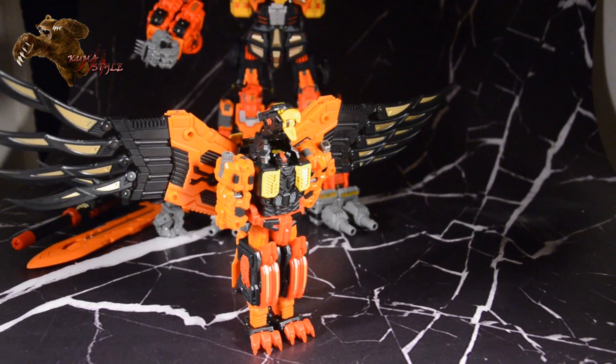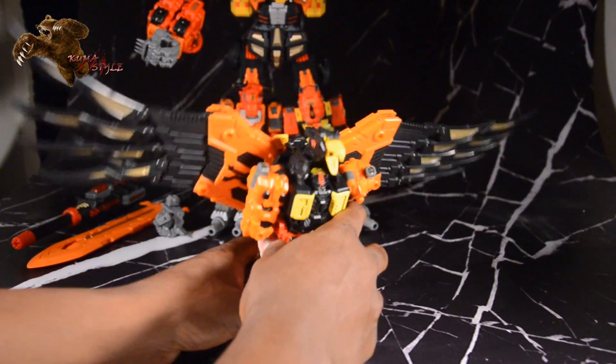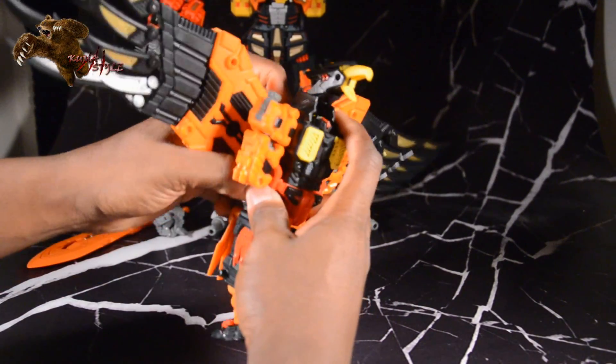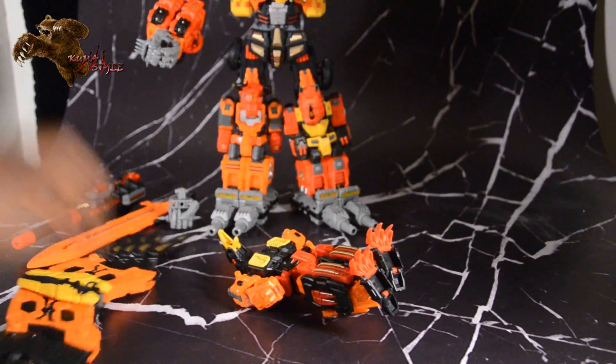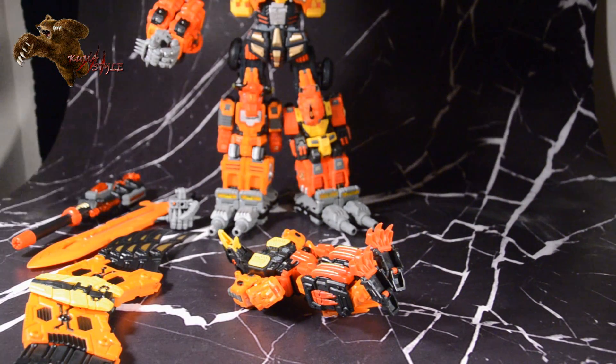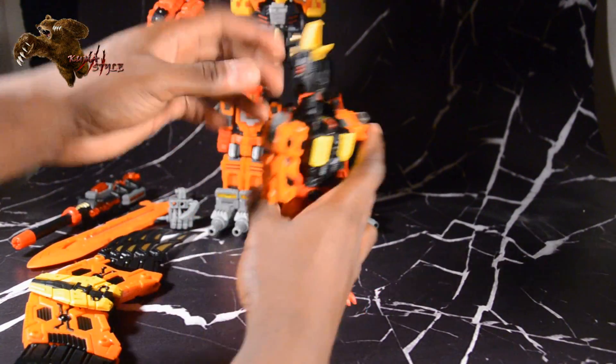The mouth does open. That is the bird mode, and we're actually going to get this transformed into the fist mode next.